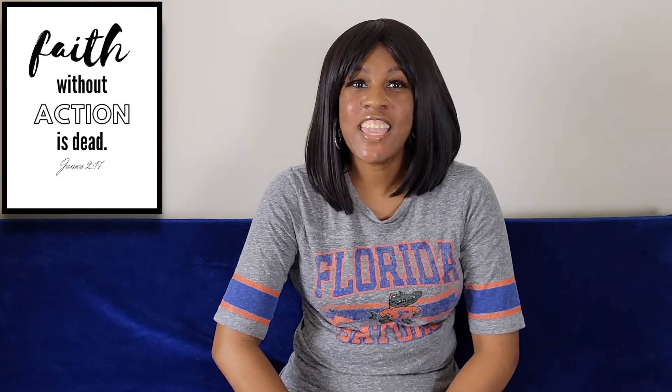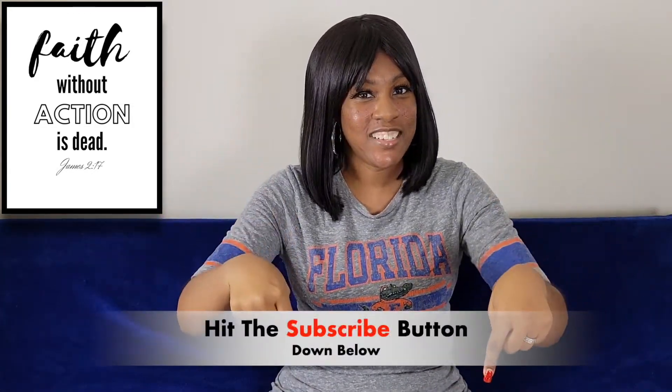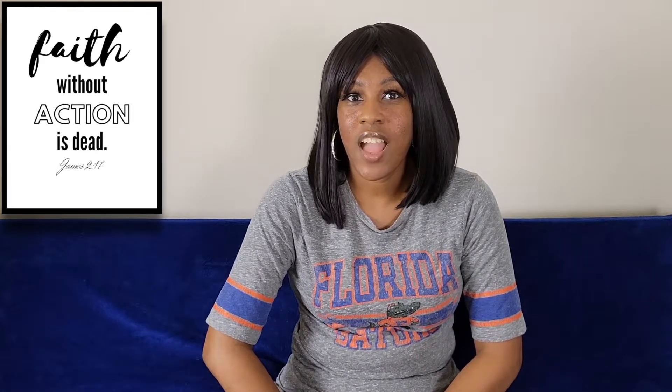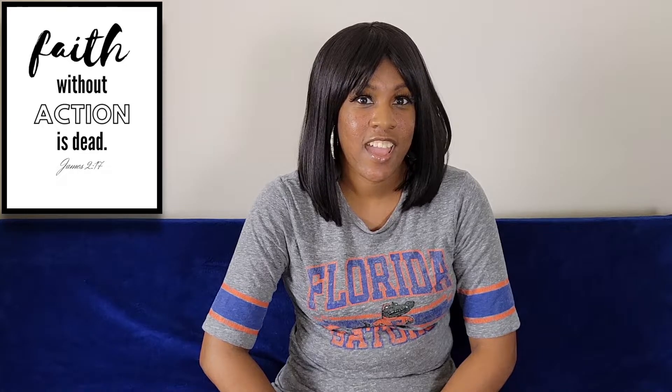Hi everyone, welcome back to my channel. It's your girl Simply Maureen. If you're new to this channel, make sure you subscribe down below, and if you're a regular supporter, welcome back. Today I'm going to be doing a ring light review.